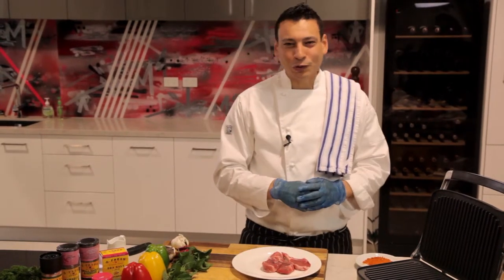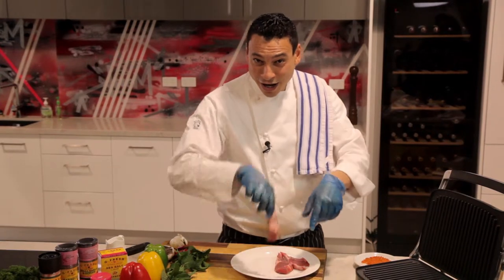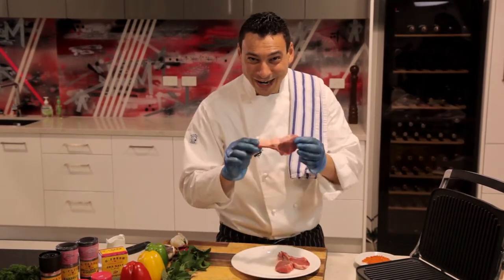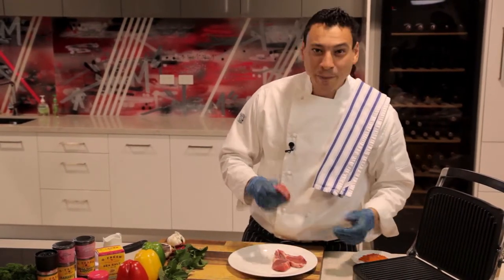Hello family and friends, welcome to Cooking with Chef Khalil. Summer is in the air and what I have is beautiful lamb chops. I'm going to show you how to do a beautiful lamb lollipop on the barbecue.